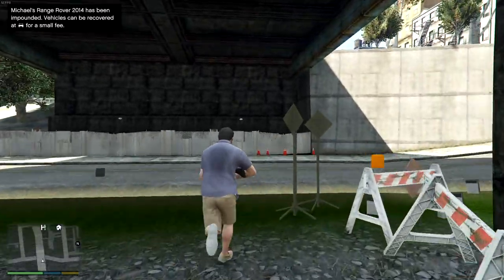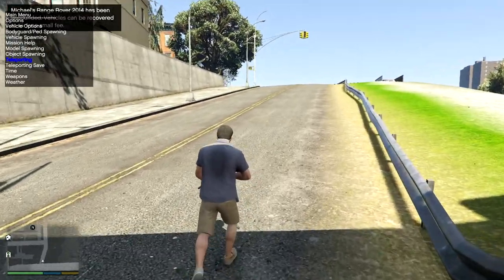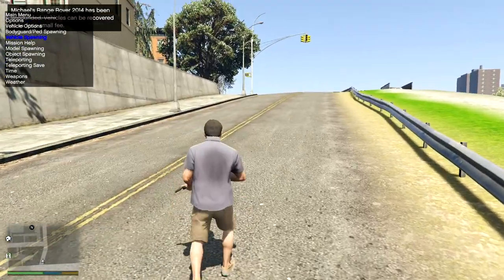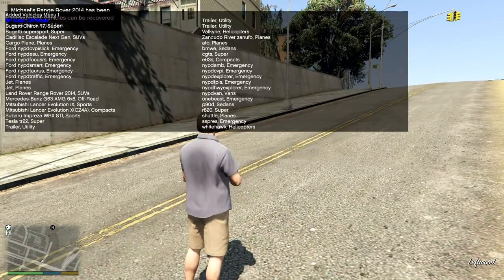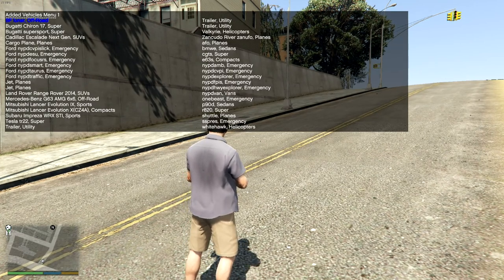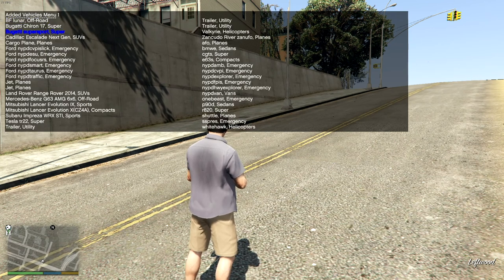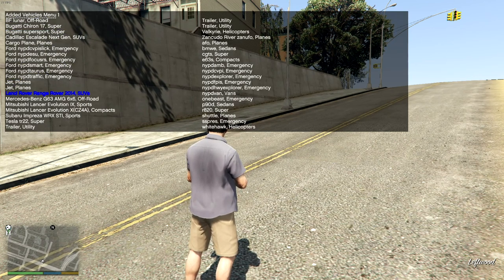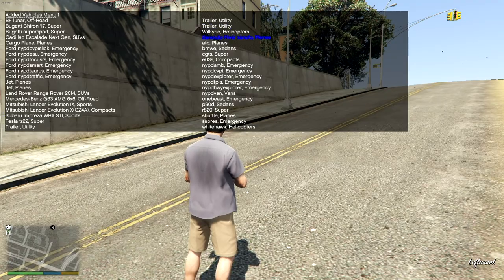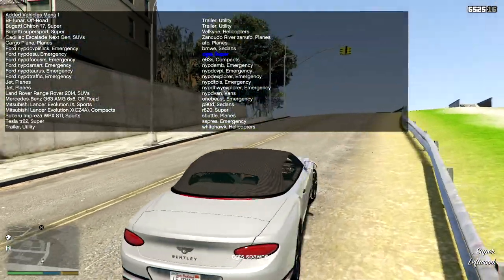It's strange how it runs better quality and less laggy on a map that isn't even meant to be there. Go into vehicle spawning, go to the added vehicles menu, and find your Bentley. It should be somewhere around 'C' — 'cgts' — there it is! Spawn it in. Oh, that is nice!